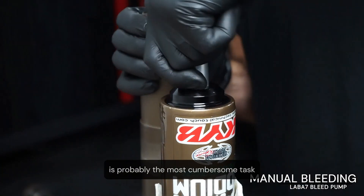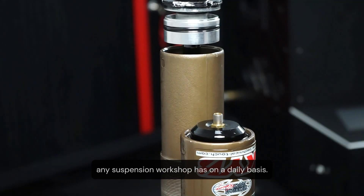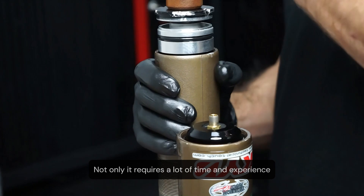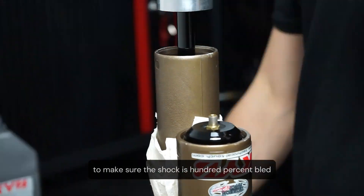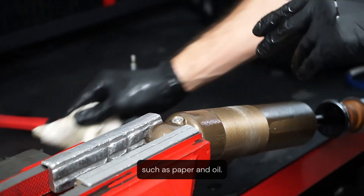Bleeding a shock manually is probably the most cumbersome task any suspension workshop has on a daily basis. Not only does it require a lot of time and experience to make sure the shock is 100% bled, but it is a messy job and wastes a fair amount of consumables such as paper and oil.